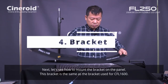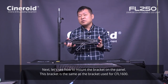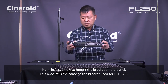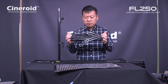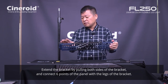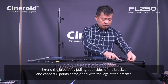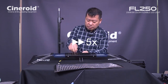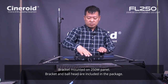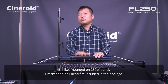Let's see how to mount this on the bracket. The bracket is this one — as you know, this is the same bracket used for the CF1600 watt full color light. So it's easy to mount here. You just push up, extend the size, and this bracket is included in the package as default.